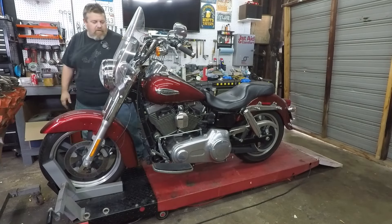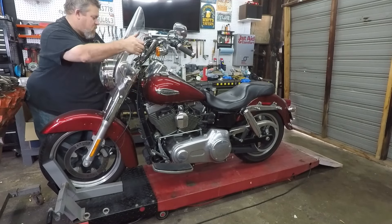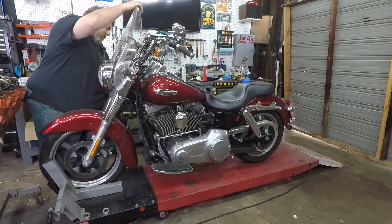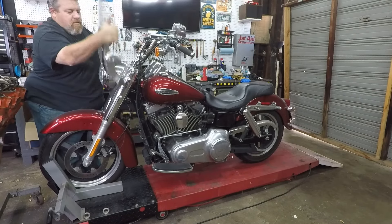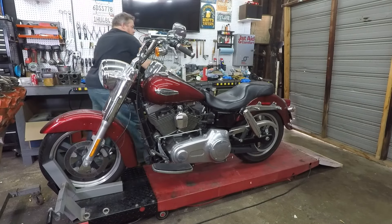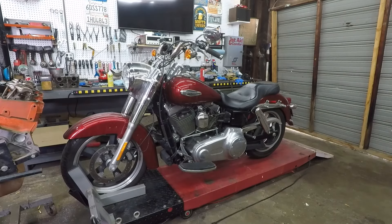And finally the windshield. And just like that, we're left with a nice looking stripped-down bike.